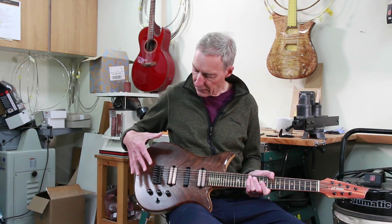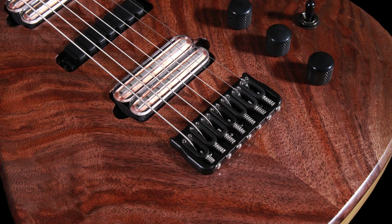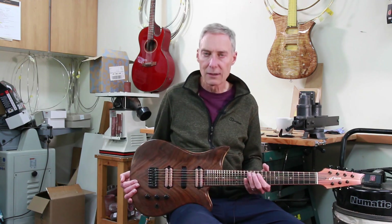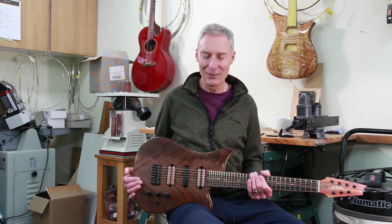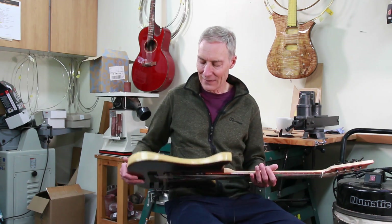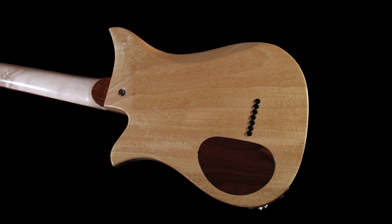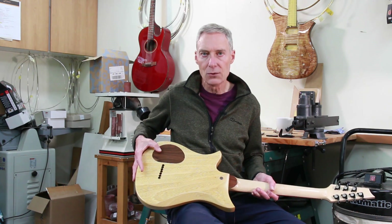The body top is black walnut and this is just one of my favourite pieces. I've made a number of guitars with very similar walnut tops, all coming from the same tree — just gorgeous. The main body wood is white limba, also called Korina, and this is a one-piece body. The cavity cover is also made of walnut.